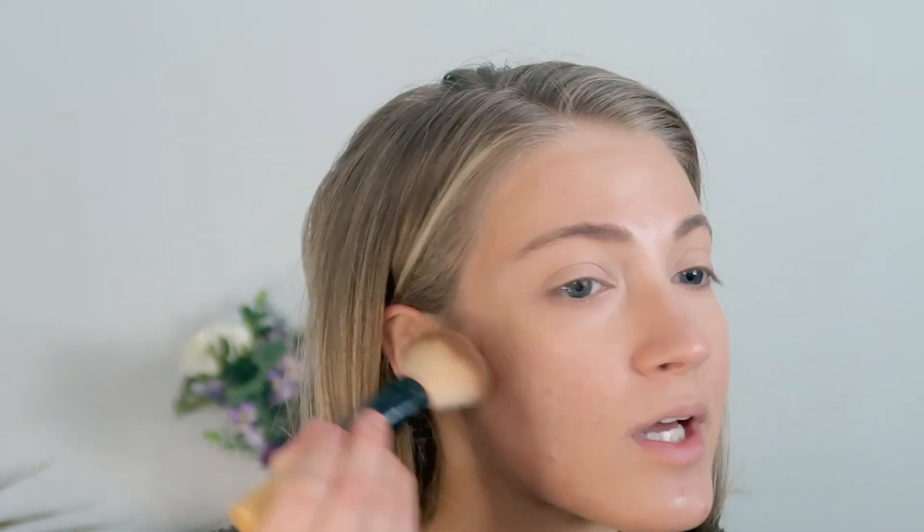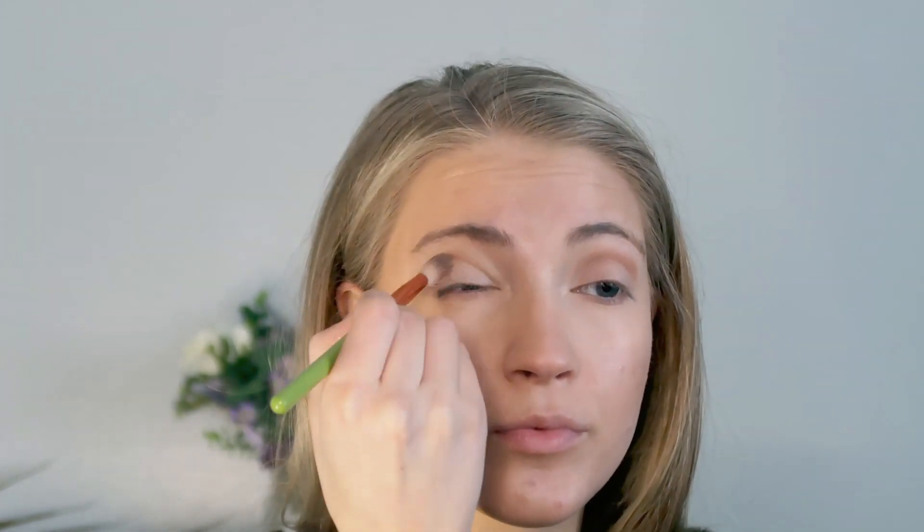Now I'm going to bronze up my face and I'm going to use the 100% Pure Cocoa Pigmented Bronzer in the shade Cocoa Kissed. I'm just going to apply this to all of the areas where I want to warm up. Then I'm going to take this same bronzer and apply it to the crease to create a transition shade and bring some depth to the eyelids. I'll also use a more precise brush with the same bronzer to apply it to the lower lash line.